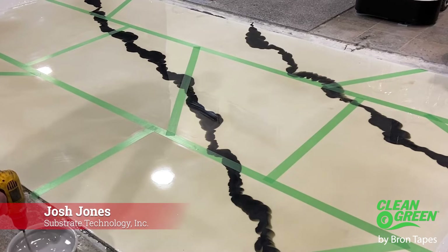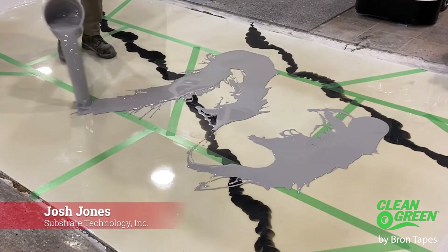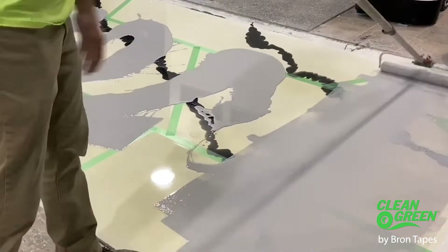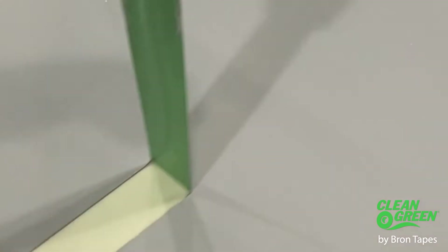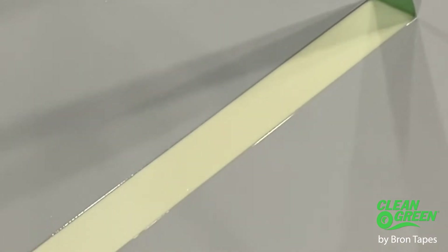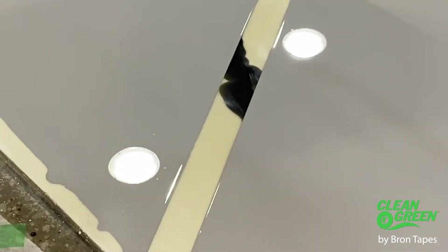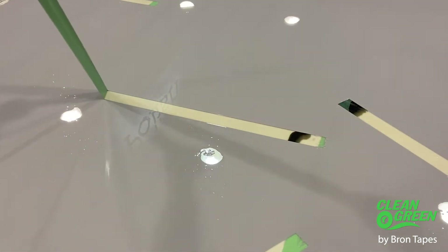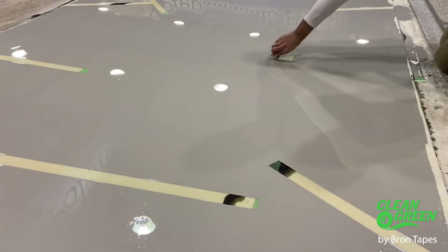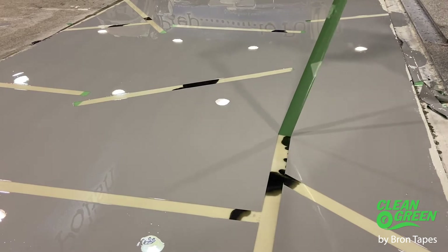With the Clean Green, it seems like the adhesive is 100% resistant to any of those I've tried — epoxy, polyaspartic, and moisture-cured urethane. Of those three products, I've not had any problems with bleeding. As far as the integrity of the product when the coating is starting to cure and harden, unlike a latex or oil-based paint which goes on very thin and doesn't have nearly the compressive or tensile strength that these high-performance coatings do, I'm able to pull the tape and not have the problem of it ripping or shredding.